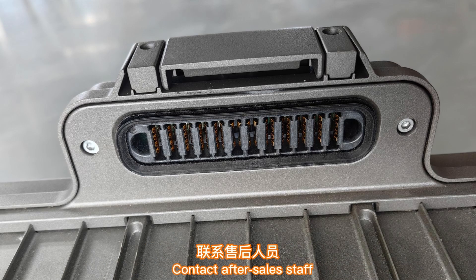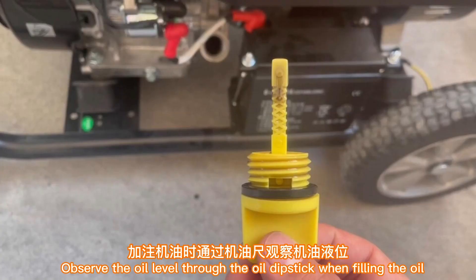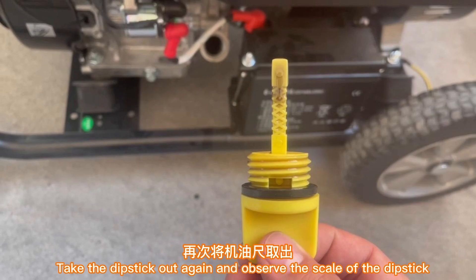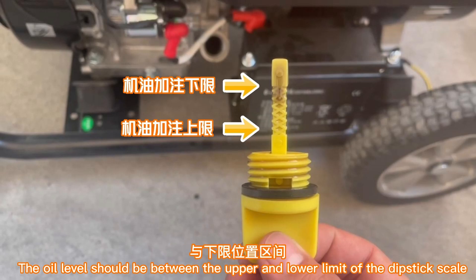Section 2: Maintenance of the generator. Observe the oil level through the oil dipstick. When filling oil, carefully insert the dipstick into the filler neck — do not screw the dipstick in. Take the dipstick out again and observe the scale; the oil level should be between the upper and lower limit of the dipstick scale.